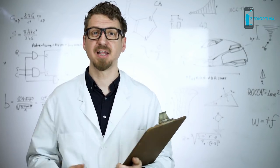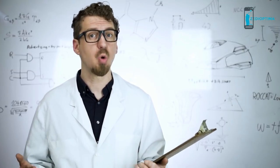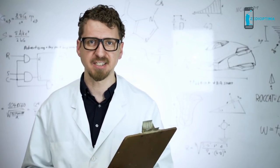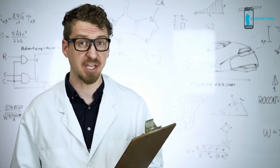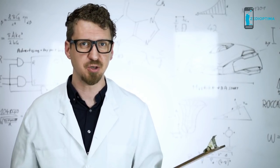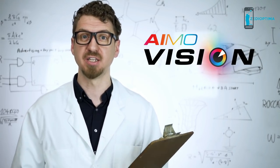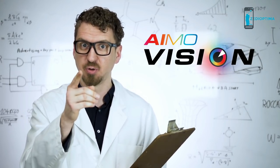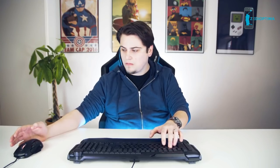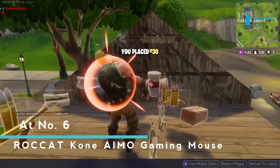Welcome to the Rocket Laboratories in Hamburg, Germany. You all know IMO, our intelligent lighting system that reacts organically to your style of gaming. But here's something new: IMO Vision — the gaming setup that can see into the future. It senses in-game dangers and warns you of your impending death.